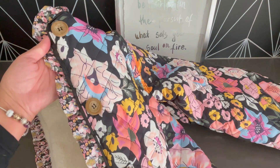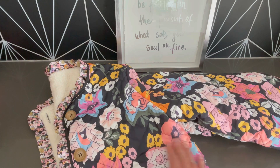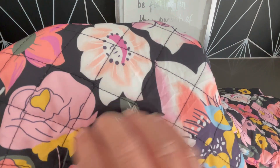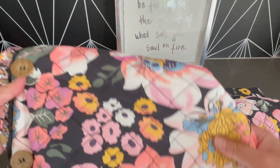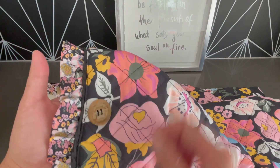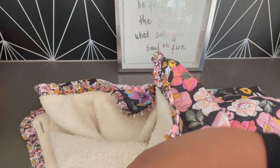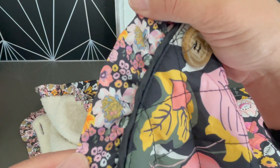It has wooden buttons and it buttons in the center. The material reminds me of the regular puffer jacket material — that polyester. It's not shiny, but it has a sheen to it. It has this really fun boho floral pattern on it in pinks and blues and greens. And then it has this additional detailing around the entire collar and down the front — this little ruffle. It is a smaller version of the main print.